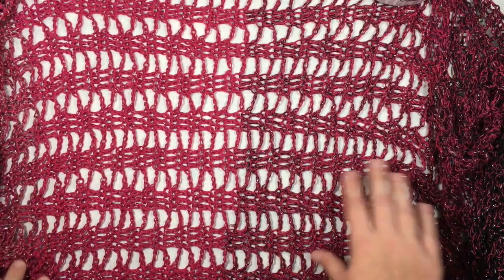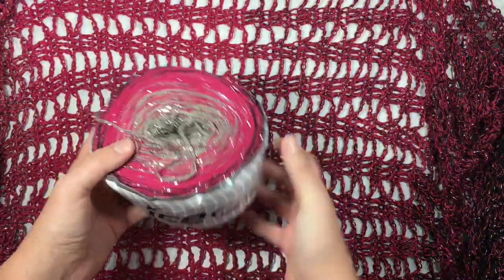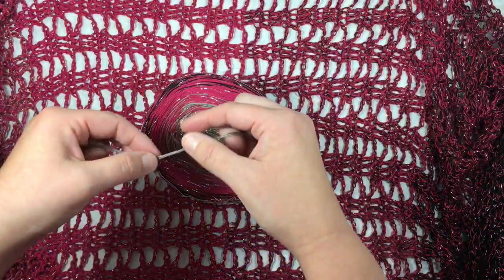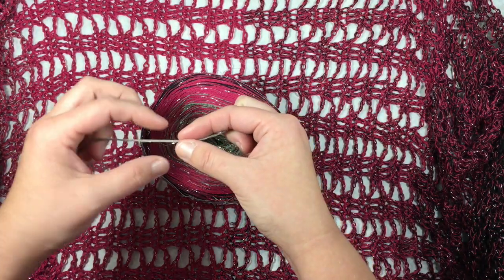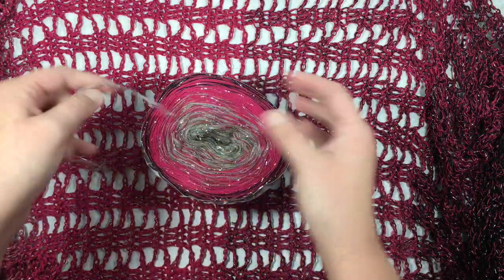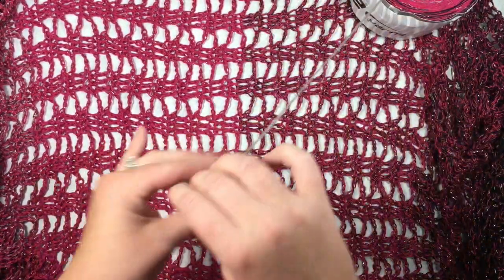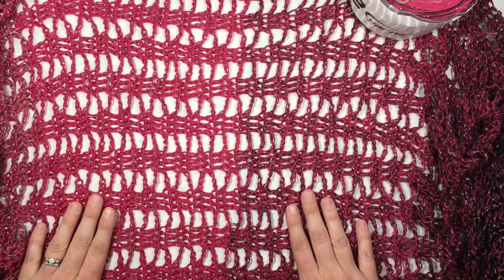The rickrack wrap uses Ice Yarns Cakes Cotton Fine Glitz. You can see it's this beautiful luxurious cotton blend yarn — it's worked in four strands of fiber and then one strand of glitz — and it just makes for this beautiful finished piece. It's not for the faint of heart; this is definitely not a yarn I would recommend for beginners, but it is so beautiful when it's worked up.